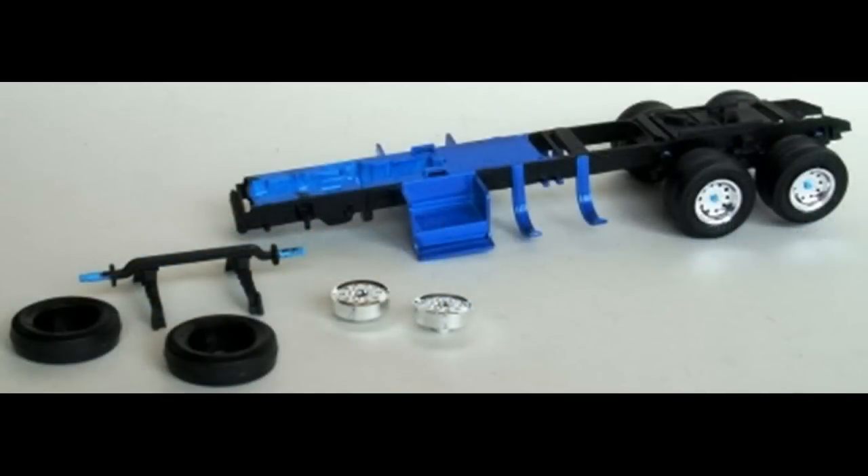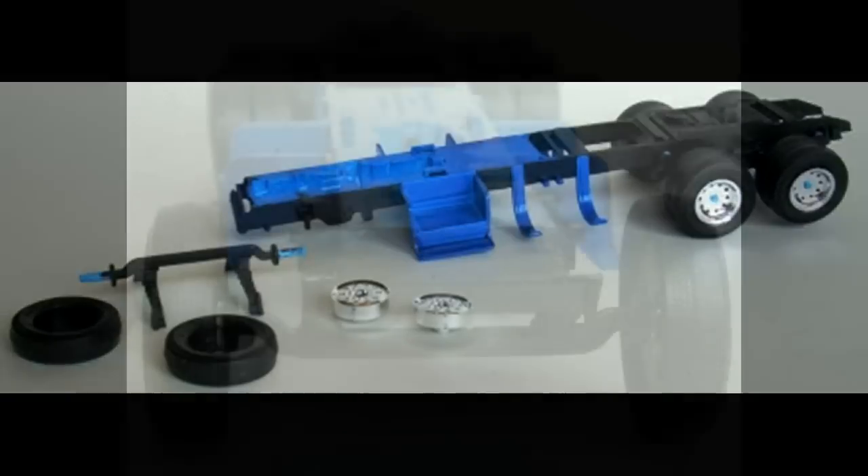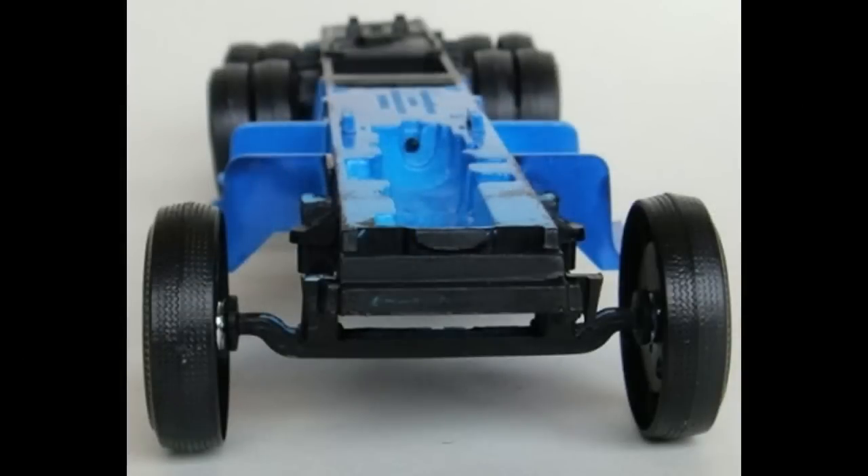Most of the front axle was painted flat black. I left a little bit of the spindles unpainted so that they would fit properly into the hubs. Snap the front axle into position onto the frame, and then the two front wheels are each snapped into the tires. The tire assemblies are then installed onto the front axle spindles.